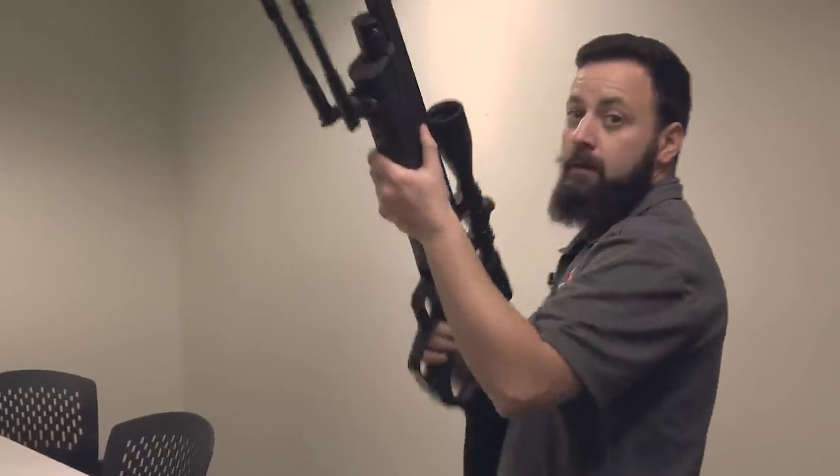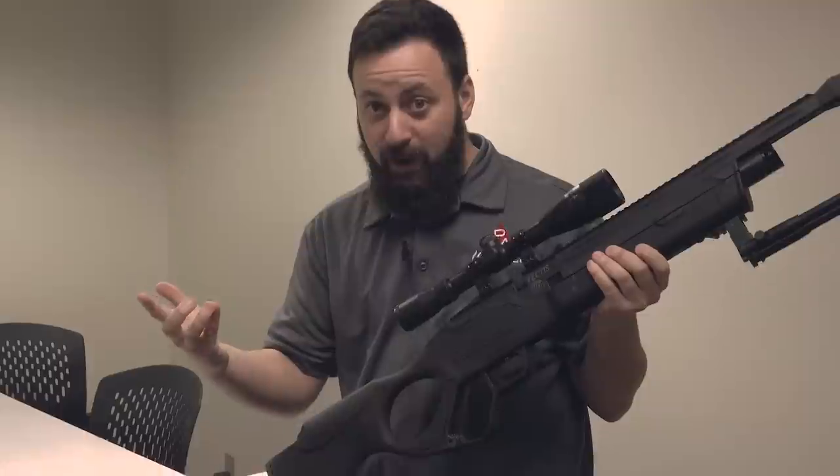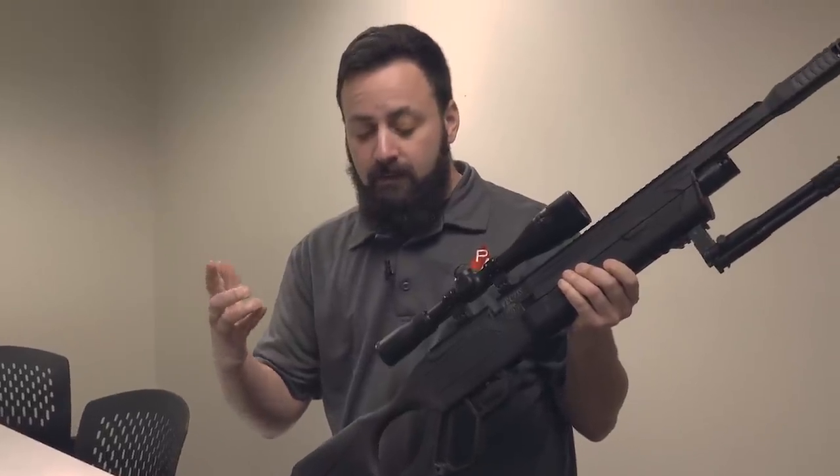Hey! What are you doing? We need to do this Vectis review. I'm practicing. Haven't you heard of practice? Let it go and let's go do this. Alright.